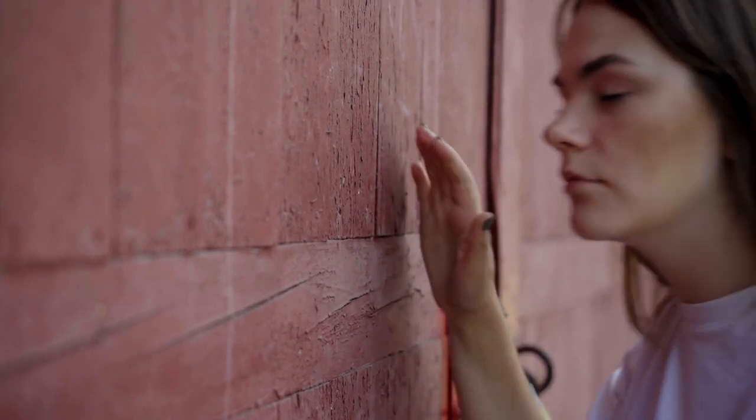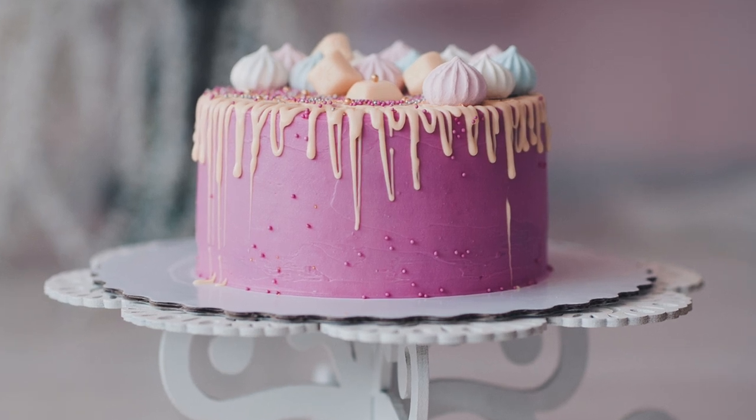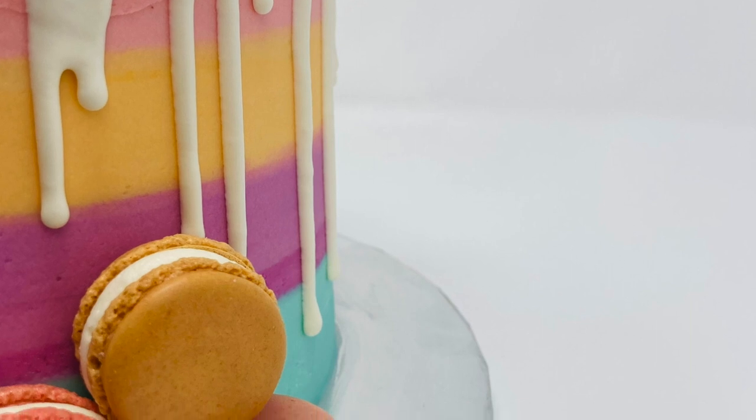If you're gifting a cake, you may not ever see that plate again. Opt to use a cake board if you're making a two-layer cake, and a cake base if you're making a three-layer cake or taller.